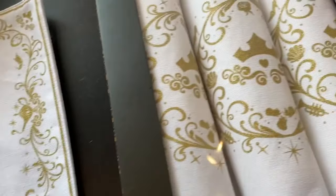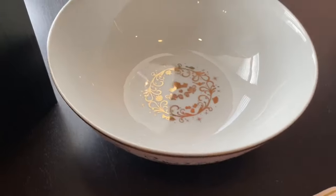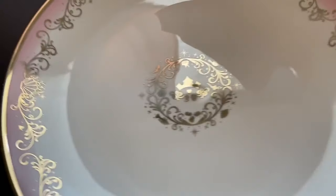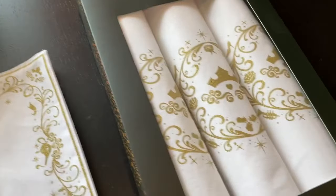We will post the links to this in our story for Instagram and the comments for Facebook in case you're watching and you really want to check them out. We will also post the link for the dishes as well, which I also suggest checking out because they are incredible. So there you go — these are from Toynk.com and probably my favorite serving set I have ever seen before. Thanks for watching guys.